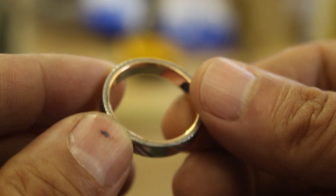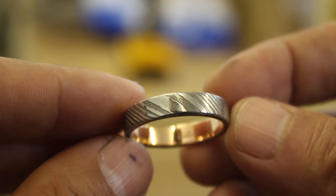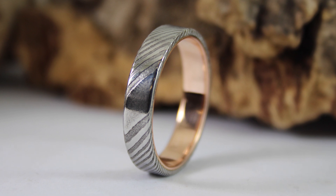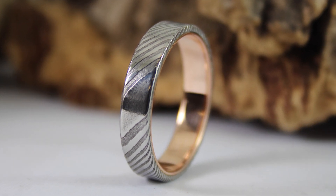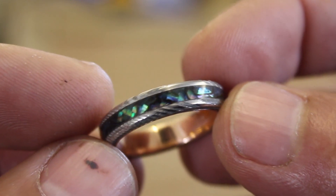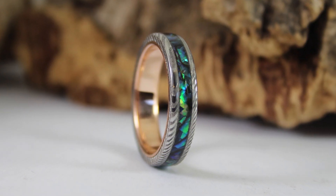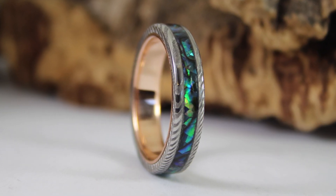In this video I'm going to show you how I made this beautiful Damascus steel and rose gold ring for Gareth, and then for Sarah I made pretty much the same Damascus steel and rose gold but with an abalone inlay, so stick around and I'll show you how I made this cool set of rings.